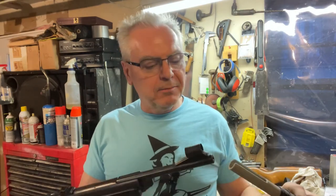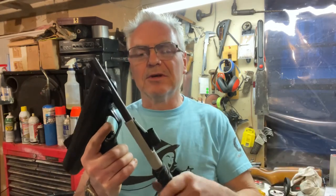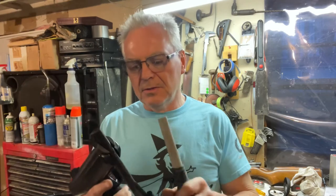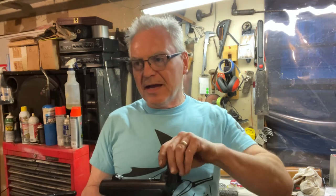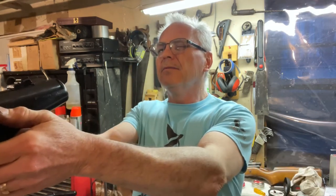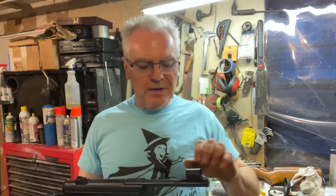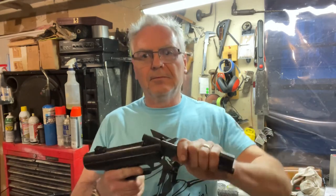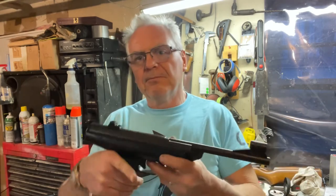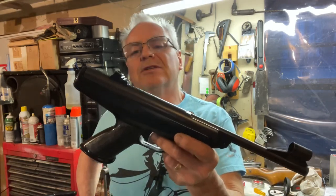One thing that tearing this thing down and cleaning it all up did improve is the cocking effort — it's just so much less now. Even with the cocking aid it took quite a bit of work to cock it before, and now I can even do it by hand without too much effort.